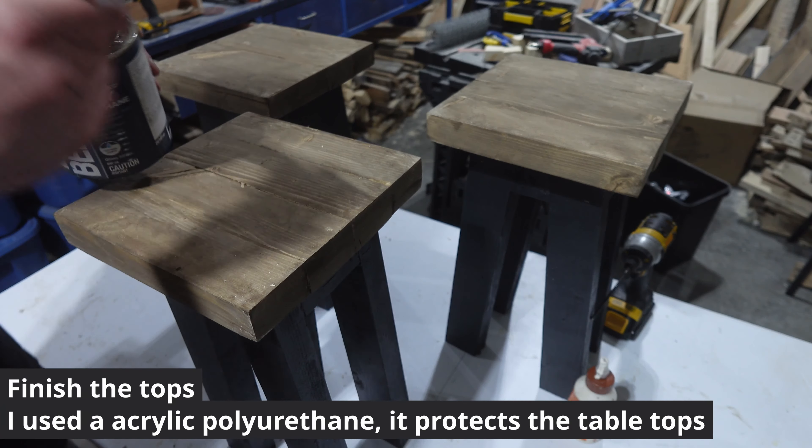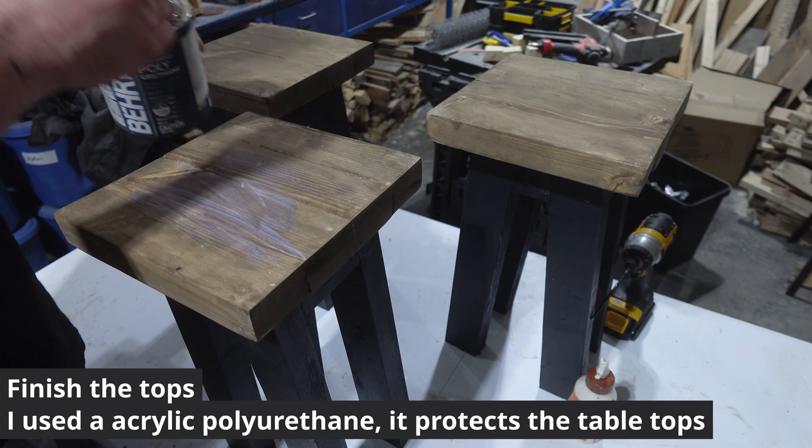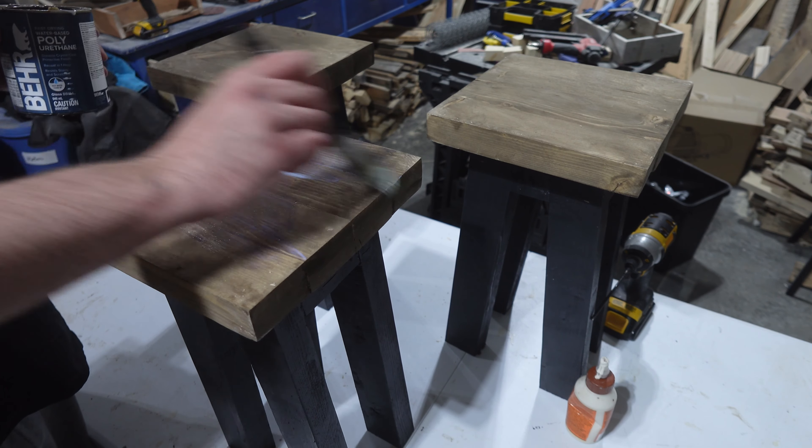I finish the tops with an acrylic polyurethane. This protects the table from water damage from plants set on it, or scratches.